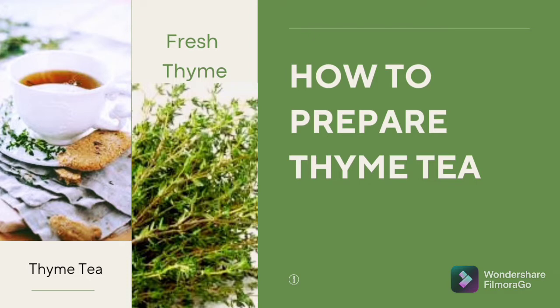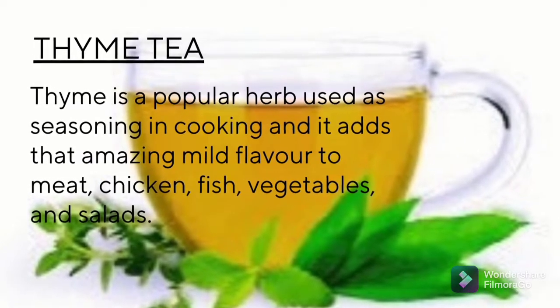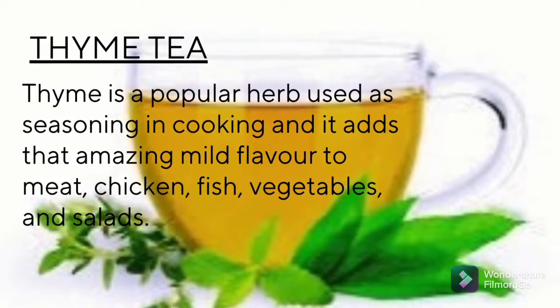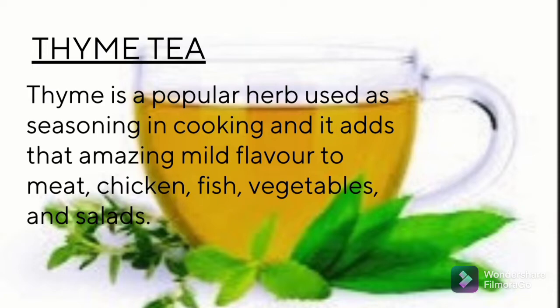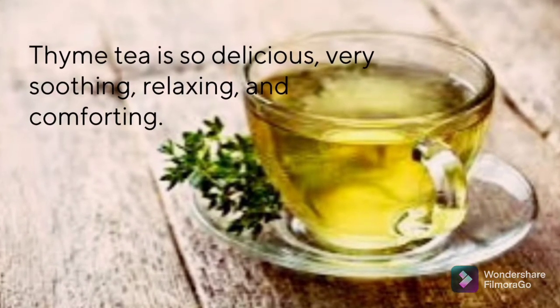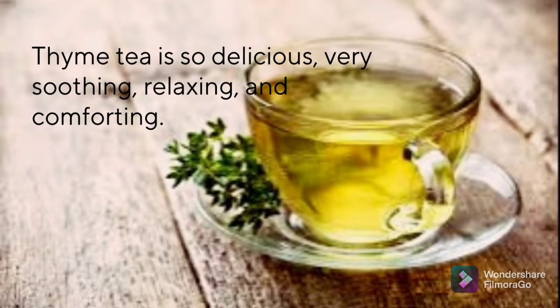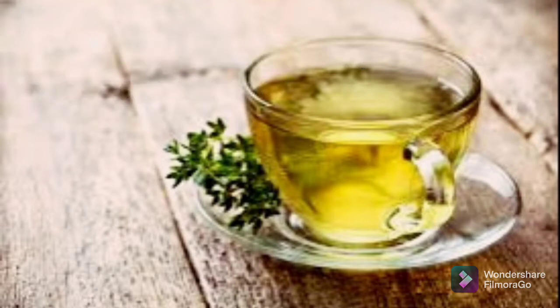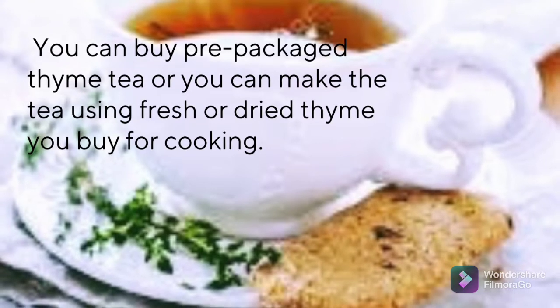Welcome to my channel, Lea Michael. In this video we're going to look at how to prepare thyme tea. Thyme is a popular herb used as seasoning in cooking, and it adds that amazing mild flavor to meat, chicken, fish, vegetables, and salads. Thyme tea is so delicious, very soothing, relaxing, and also comforting.